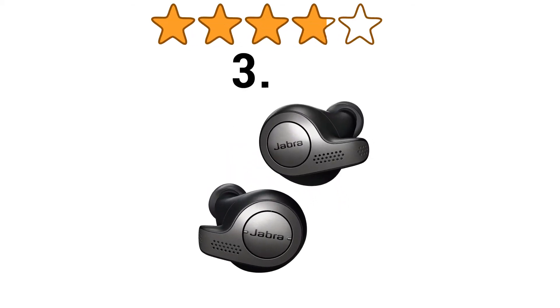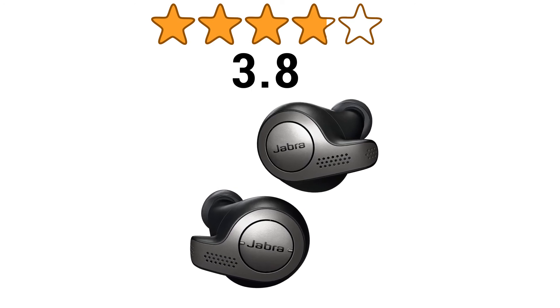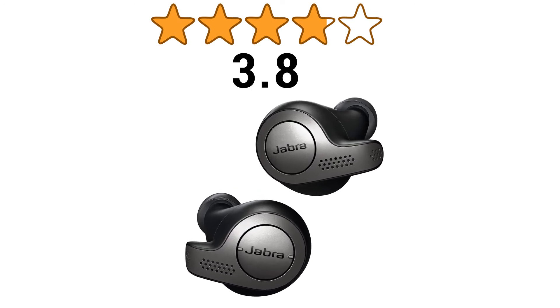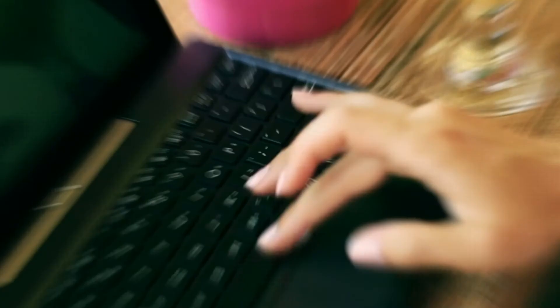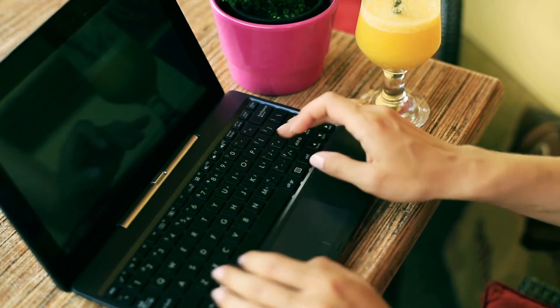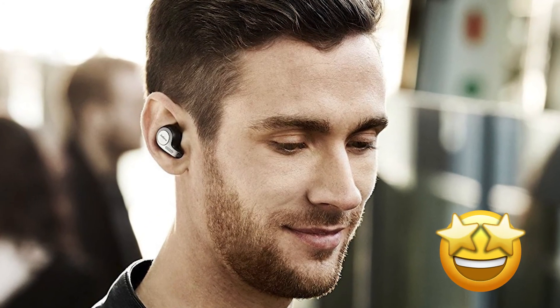These earbuds have got 3.8 stars out of 5 stars from a total of 1,527 ratings on Amazon, which is reasonable for such a pair of low-cost but high-value earbuds. Here are some comments from users. One person has given 5 stars and commented: sound quality is amazing and strong battery life.